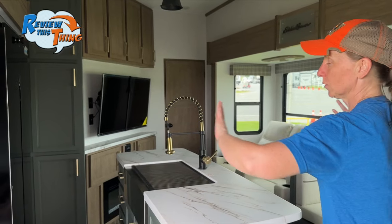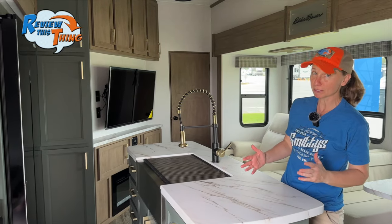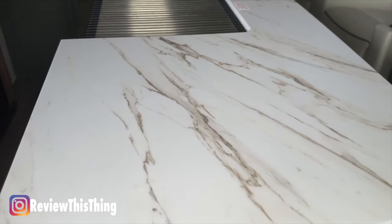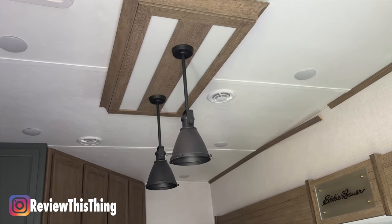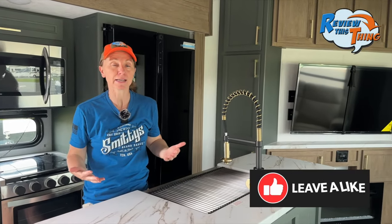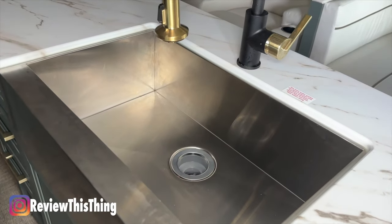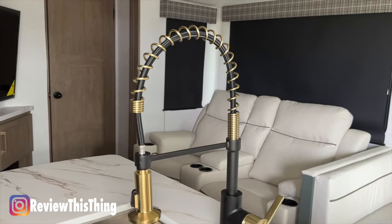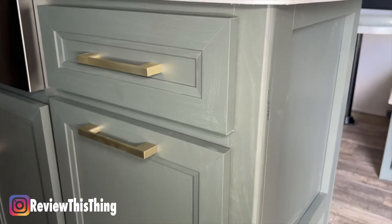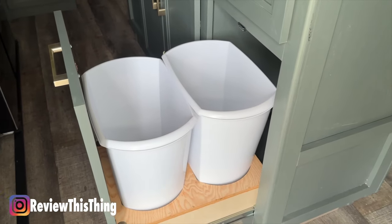Now let's check out the inside, starting with the kitchen. The dual opposing slides in the 360 LF make this a very spacious kitchen and living space — so spacious there's room for a really big island in the middle. The countertop is a pressed surface, non-porous countertop with a really pretty marble look. Here's the sink: a drop-in stainless steel one-bowl farm sink with a high-rise faucet and removable spray head. You'll notice that green Signature Eddie Bauer color with pretty handles, drawers that move really easily, and a slide-out two-trash-can bin — a really thoughtful addition.